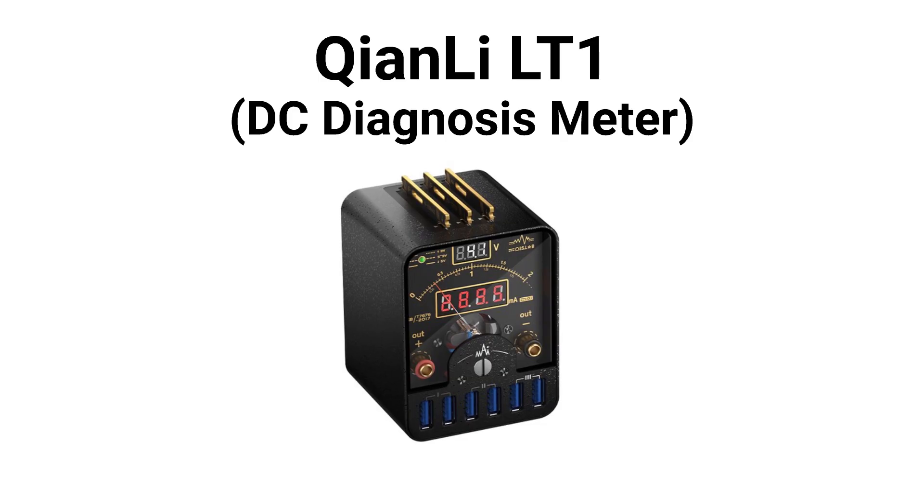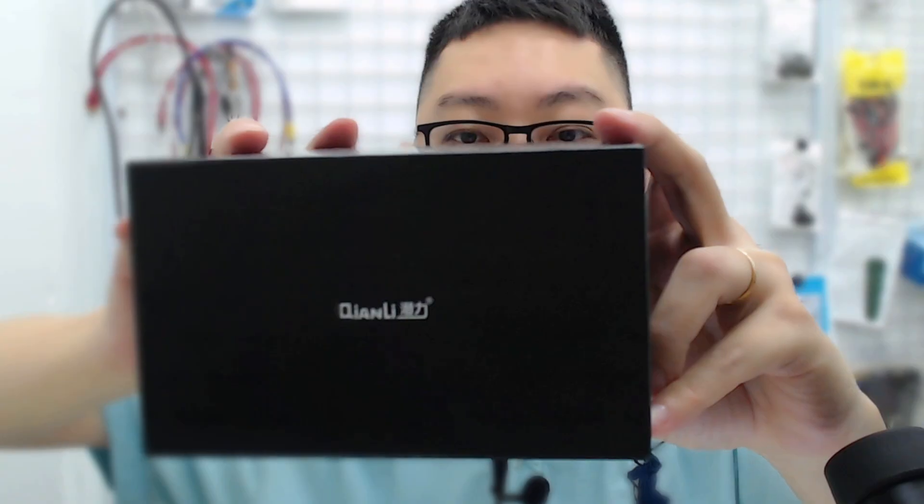Hi everyone! Today I'm going to review a power supply tool — technically it's called the DC Diagnosis Meter. The product is from Qianli. I don't get sponsored from this so I can say whatever I want. Like every Qianli product, they do have a nice box and good packing — it feels very premium, so they can sell it at a high price.